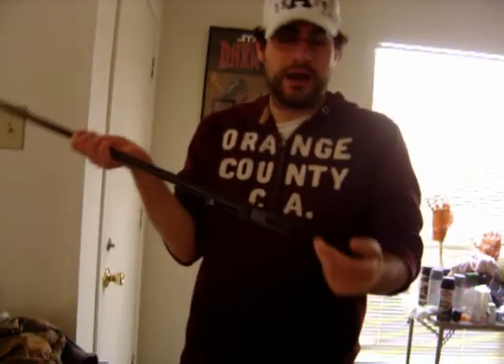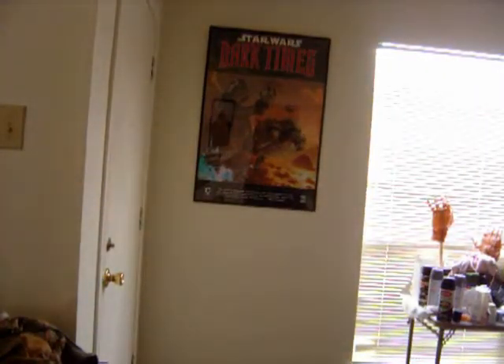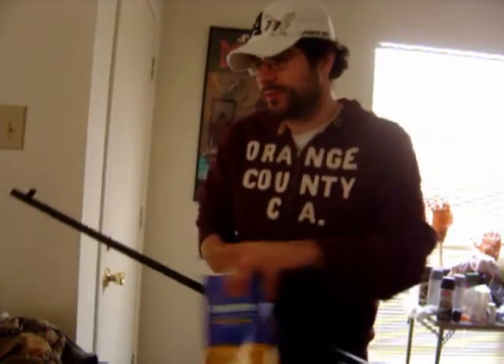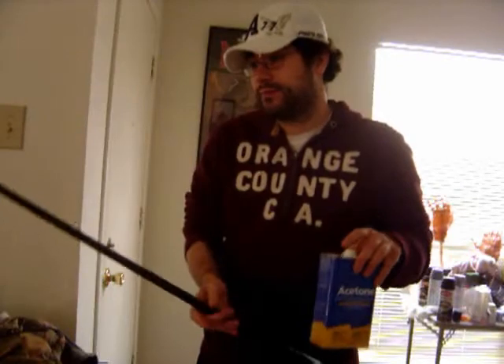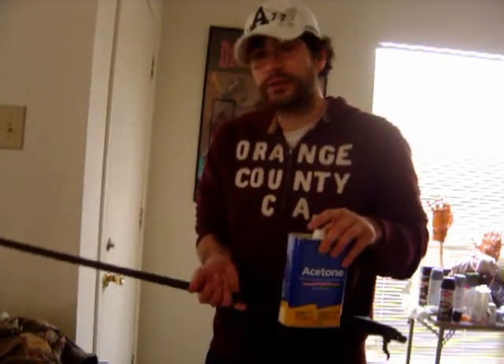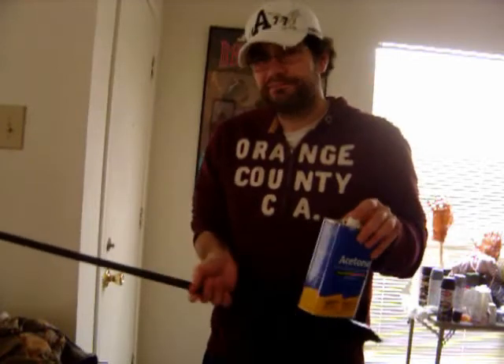So what we're doing now is, here's the barrel already taken down minus the trigger. We're actually going to be cleaning off the original paint job on the gun, or what may be the original — or possibly there were some touch-ups. I'm assuming maybe back when this gun was in service or when it was brought over here through Sentry, maybe it was touched up. What we're going to use is acetone.